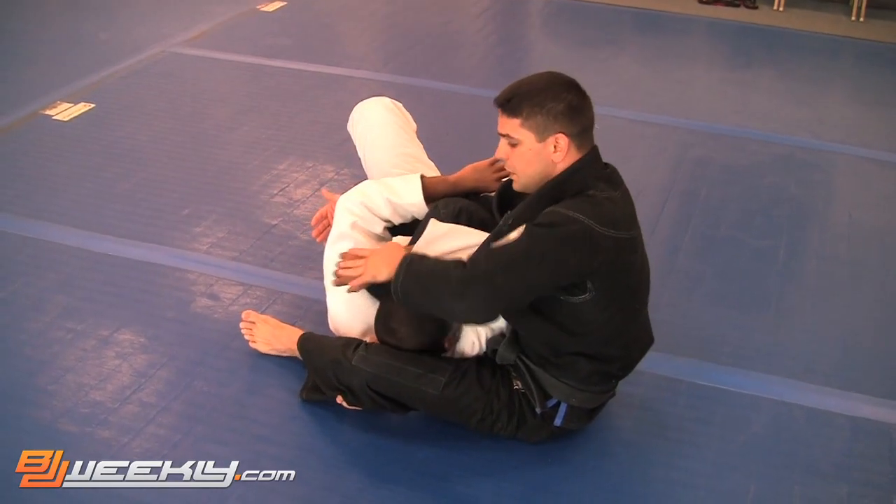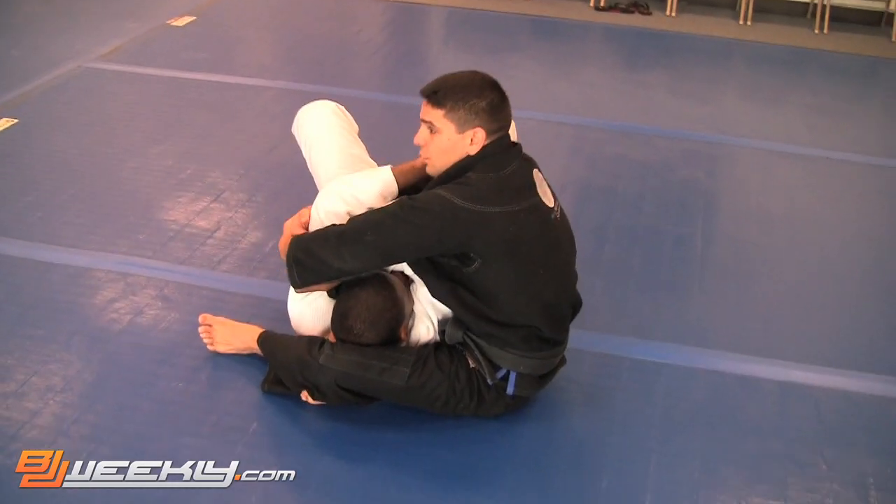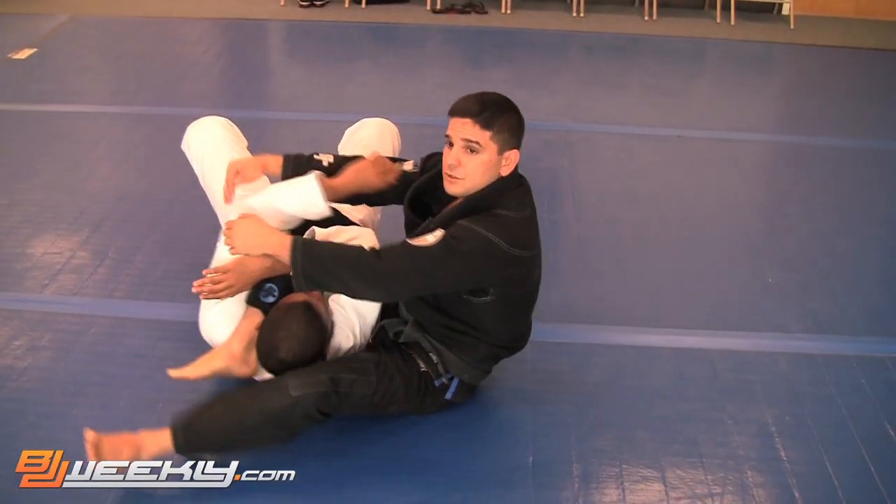If I want to finish the triangle and he is not tapping on the arm — he is still flexible — I am going to hit the far elbow, bring the elbow toward me, and finish here on the triangle.